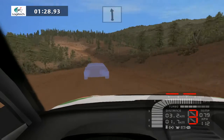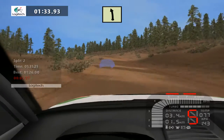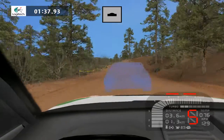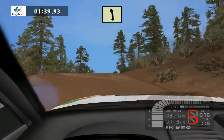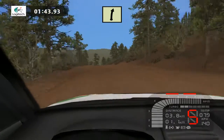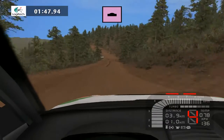Black left 50. Easy left tightens 30. Easy right into keep middle over crest, easy left 50. Easy right 100. Easy left 50, caution bump and flat left 100.